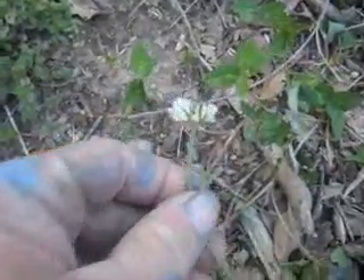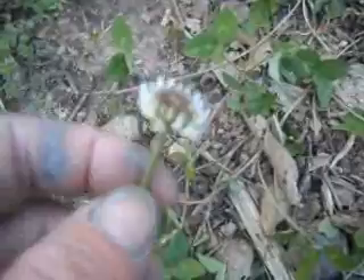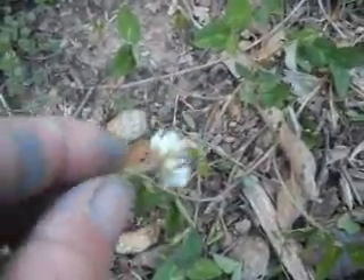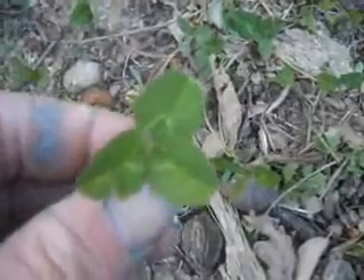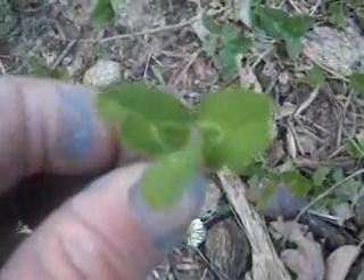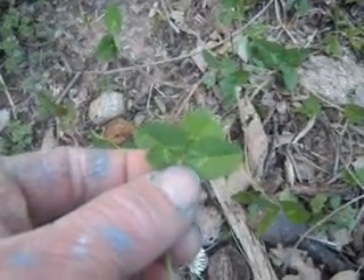This plant here is a common white clover — and those purple clovers too. The flowers off of this plant are edible and they're really good. It has three petals on the leaves, but they're not heart-shaped. So that's the difference between clover and wood sorrel.